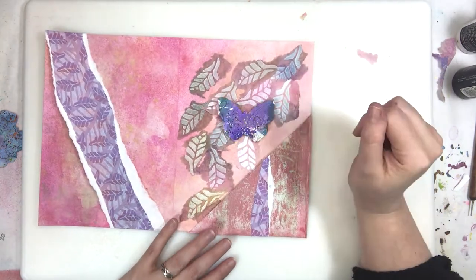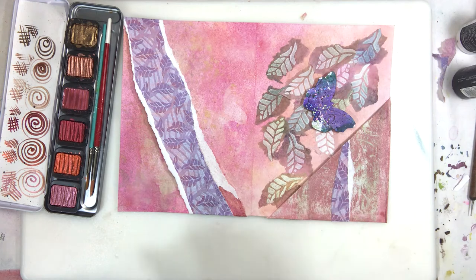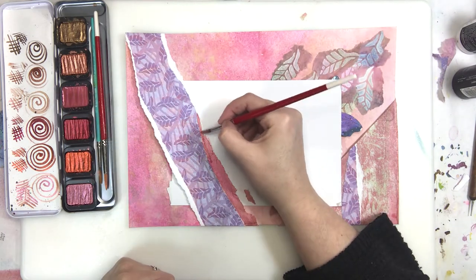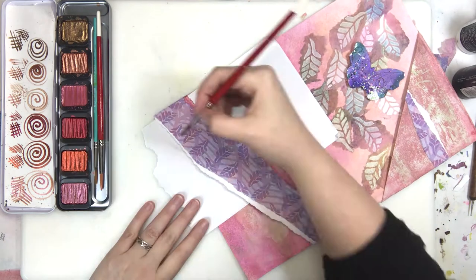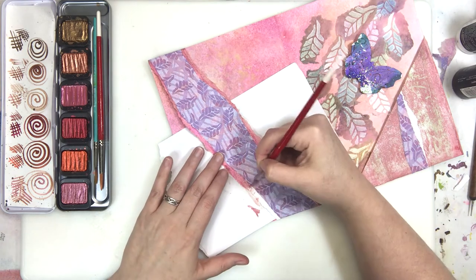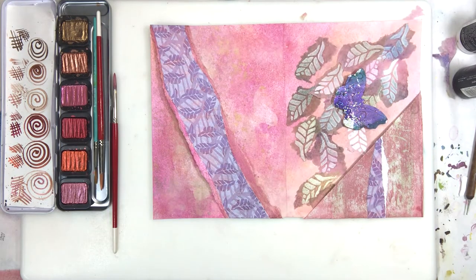There's a lot less real estate if it's a sash than if it's a belly band, and if I was thinking one or two steps ahead I would have done that before gluing. It's okay. This is the Finetec metallic watercolors — we love them, they're creamy and lovely. The Coliro is their student-grade line; these are the super fancy nice ones and there is a difference. Look at how beautiful that is.